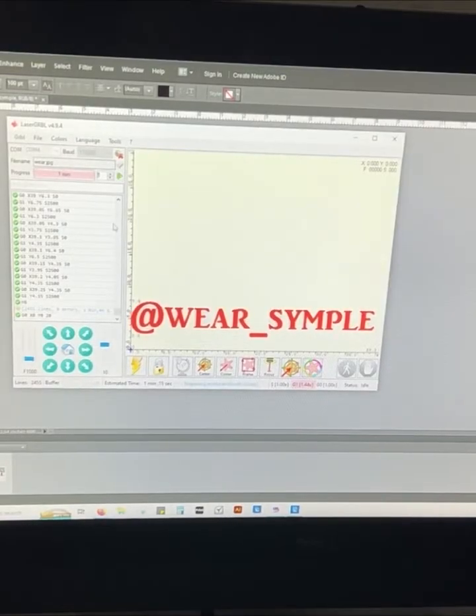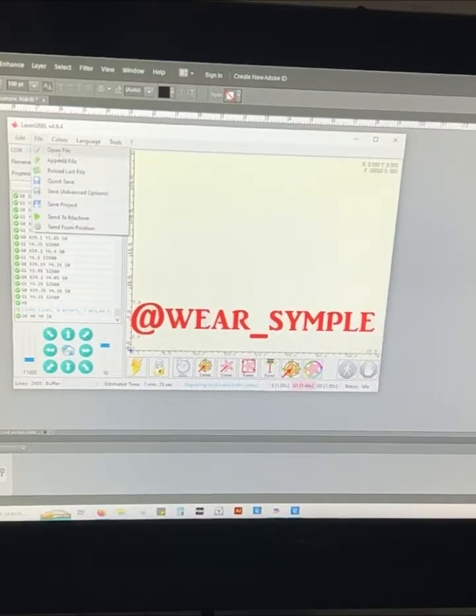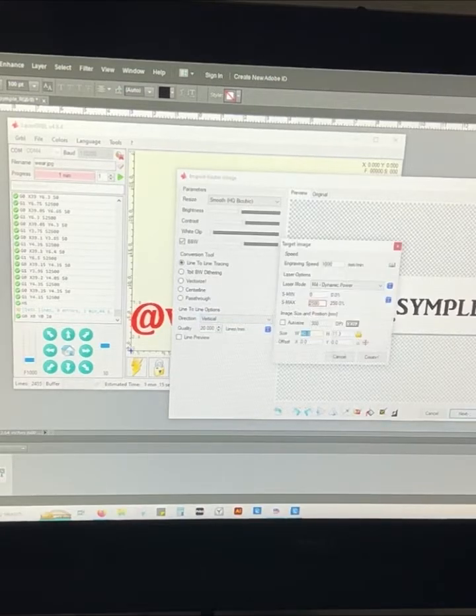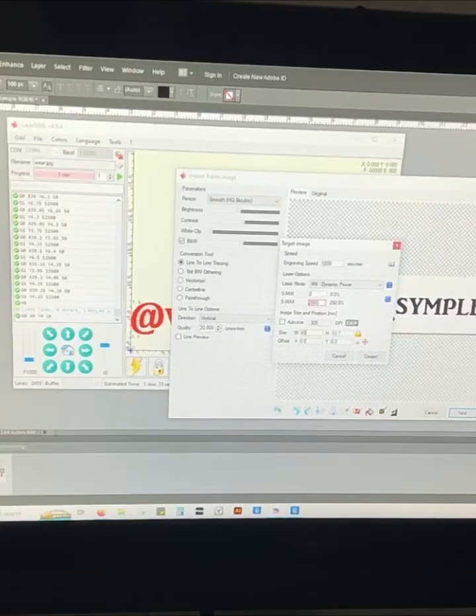We're going to be engraving on a little wood palette. With wood it's a little different — it's harder than the cork and leather, so the settings are going to be different. Go to Open File, click the Where symbol, and open it. We're going to run this one vertical — with smaller images, vertical runs a lot better. Go to Next. The engraving speed is 1000, the power is 250%, and the size is 40 — we're going to raise it up to 45. Then we'll go to Create.